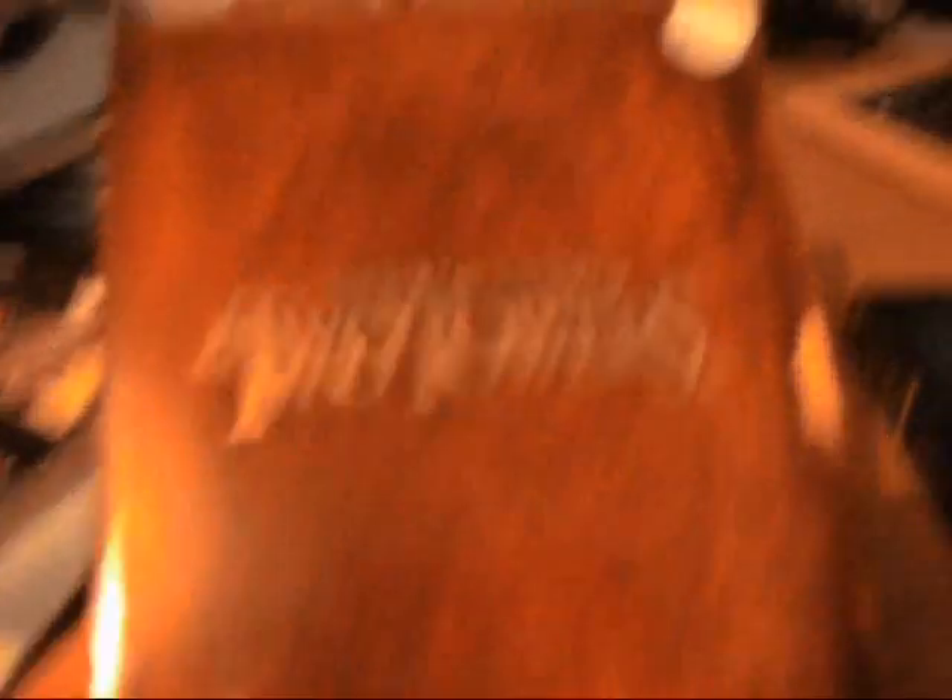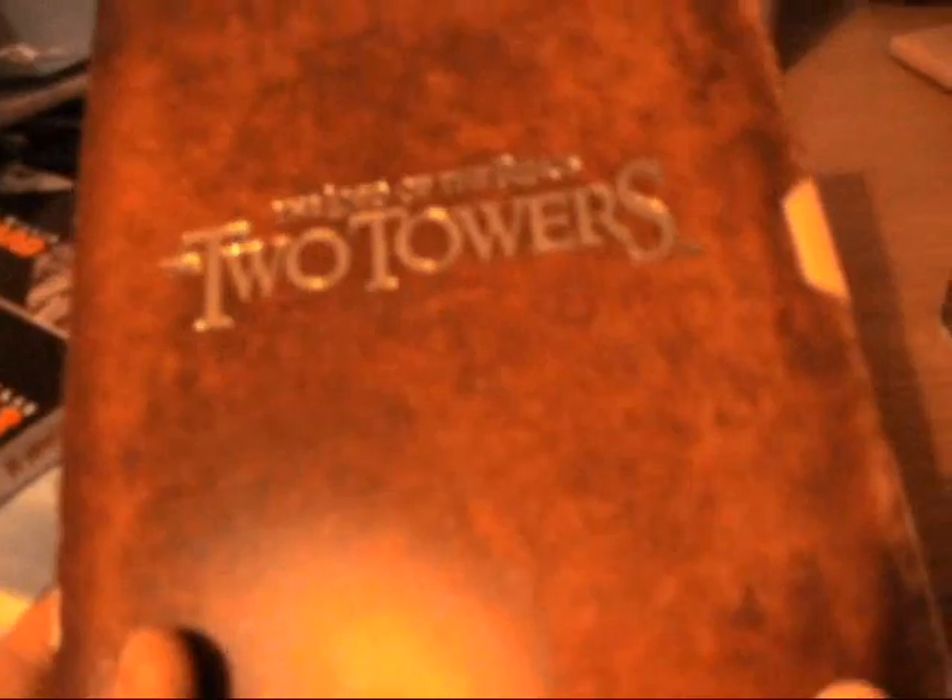My last pick up was Lord of the Rings: The Two Towers. These are my favourite films of all time if you didn't know. I got it out of a Oxfam charity shop, and then I picked up number 3 as well. I didn't actually have the extended editions — I only had the first one. So that was a good buy.